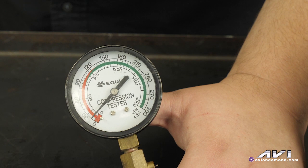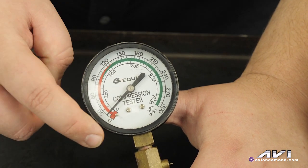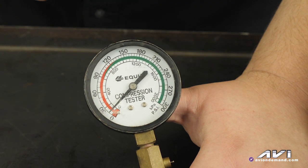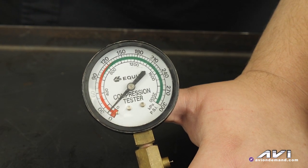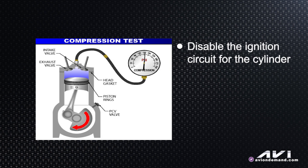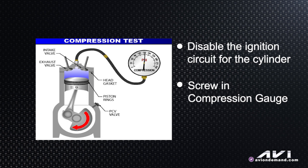With the VLOM hooked up and nothing else connected, just like the truck came in, you want to do a running compression test where you remove one spark plug, disable the ignition circuit for that particular cylinder, screw in the compression gauge to one of the four cylinders that the VLOM is going to be responsible for deactivating, and just start the engine.